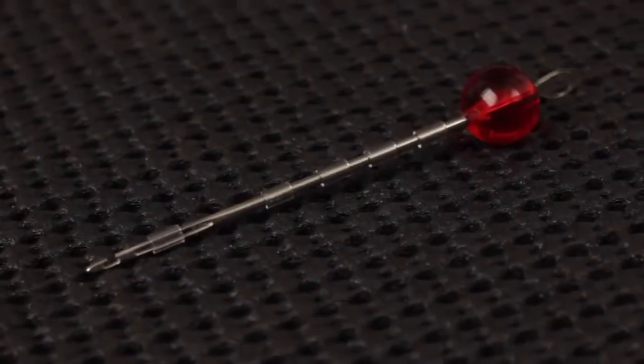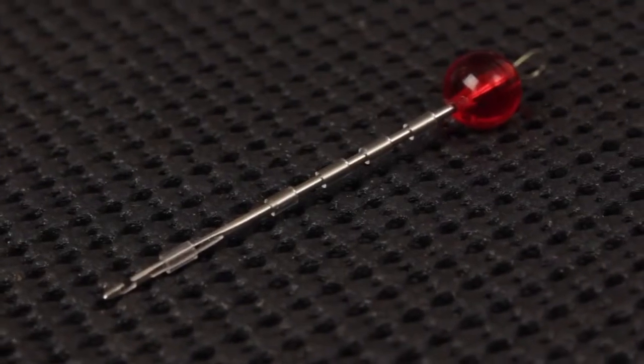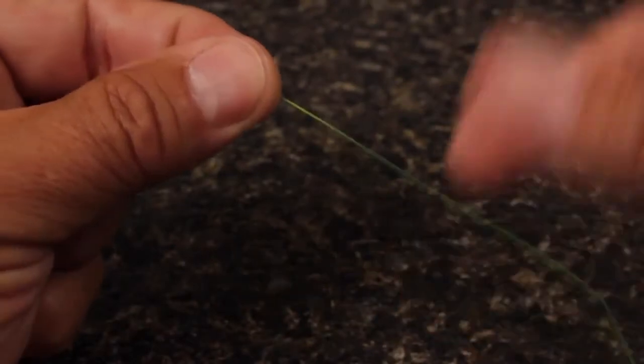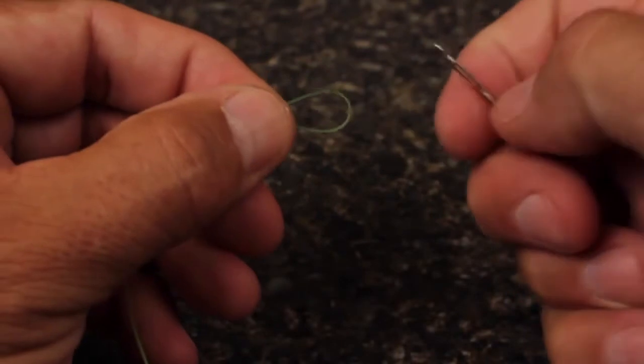At the heart of the system is the New Zealand Strike Indicator tool, which firmly holds several segments of clear plastic tubing. To add an indicator to your leader, locate where you want it to go and double the leader over to form a small loop.